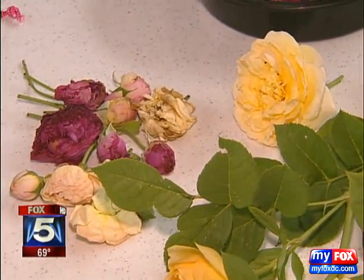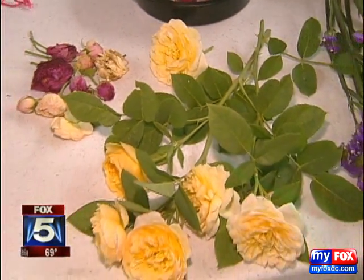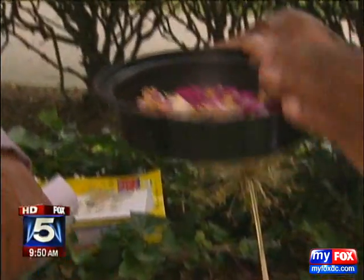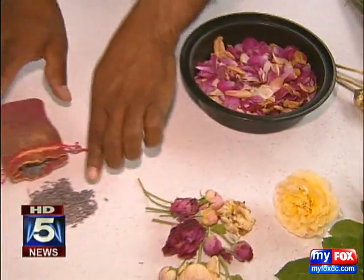One thing you can do with roses is add them as potpourri, and you can buy a rose oil. Rose oil is available at most places that sell essential oils. Or what about having this as a sachet in the bathroom? Creating a sachet out of lavender — that's a great idea.